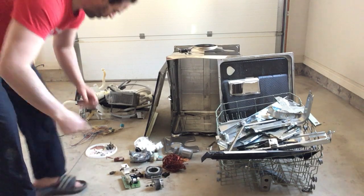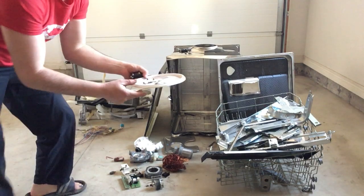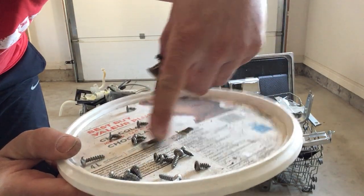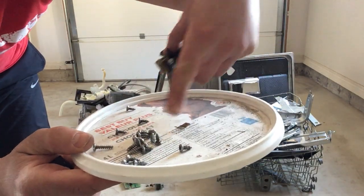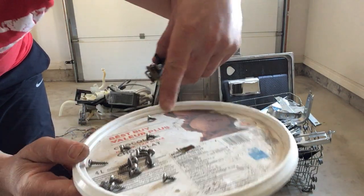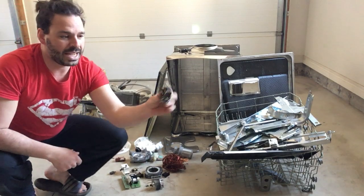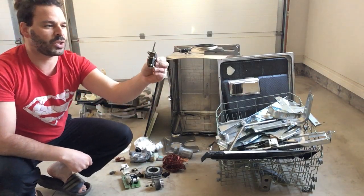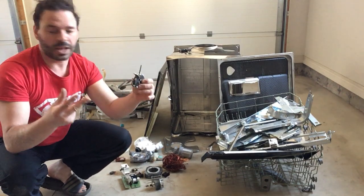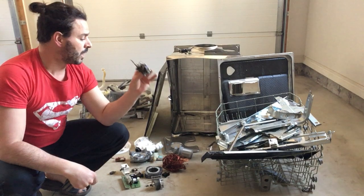Also worth noting: the screws around the door are stainless steel — they don't rust because of their coating. I put them in a little container so they don't fall out. The other screws go into my steel pile, also in a container so they don't pop a tire at the scrap yard on the way there.